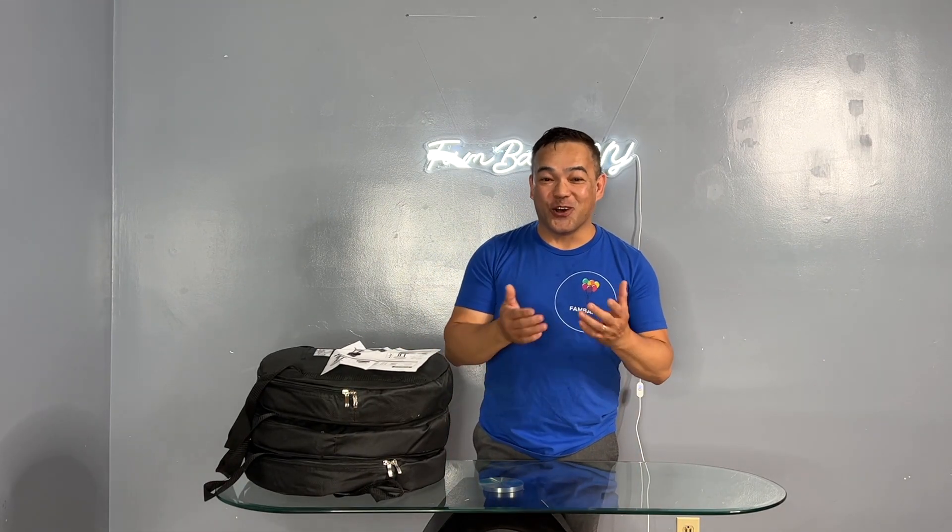Hi guys, welcome back to our channel. If you're new to this channel, we're glad to have you here. To all our subscribers, thank you so much for coming back and thank you for joining me.